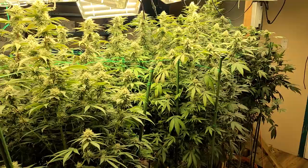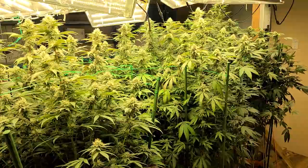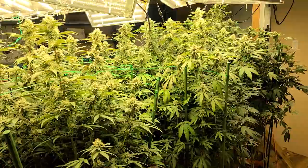That'll all be on PotsquatchGrowers.com once I get that figured out — that's all my agenda for tomorrow. Everybody, much love, keep it sexy. Uncle Potsquatch loves you. Thanks for watching, everybody. Check out the Potsquatch Growers community on Facebook — please answer the questions.